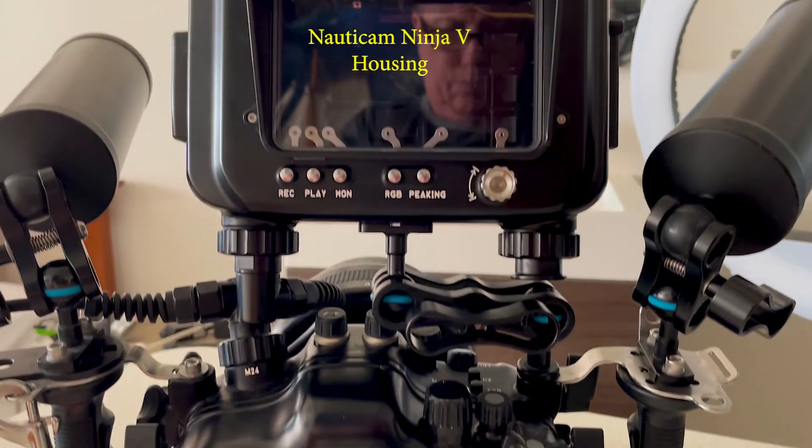My previous Nauticam reseller could not tell me anything, and even after the 5 Plus came out, they still could not tell me anything after promises to do so, even though I had purchased my entire GH5S underwater video rig from them. My buddy Steve said to give Reef Photo and Video out of Fort Lauderdale a call. I called them and they said they were getting the 5 Plus in a week and they would put the display in the housing, try all the buttons to see if everything worked, and let me know. This is what you should expect from a reseller when you are spending that kind of money. It turned out it all worked. I bought all of my Nauticam equipment and Ninja 5 Plus from Reef. I also discovered that these guys were experts at using Ninja display and recording devices. What a win.